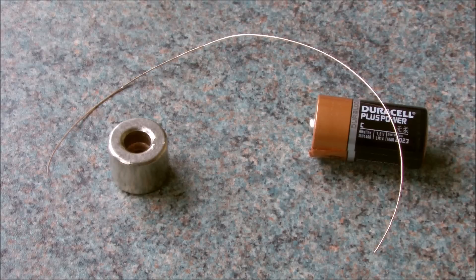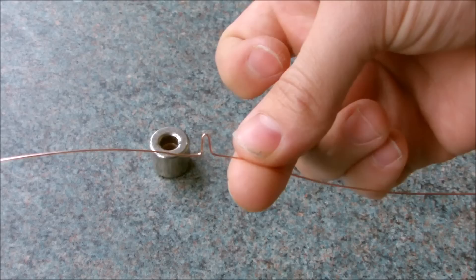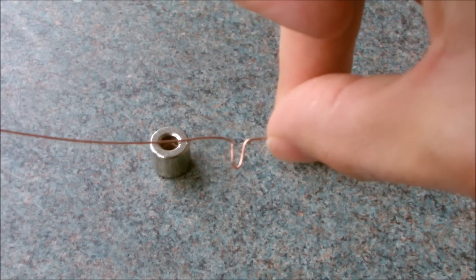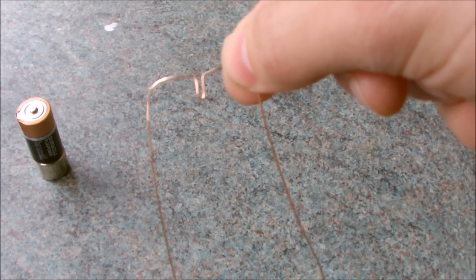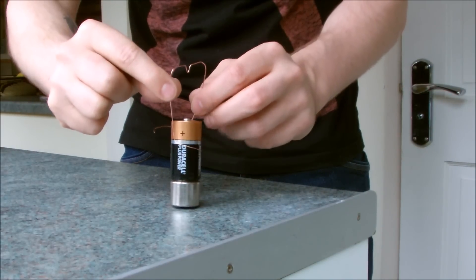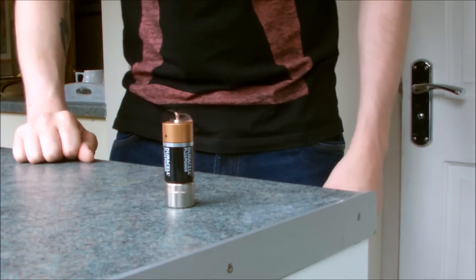Finally, find a battery, a magnet and a length of copper wire. Connect the magnet to the bottom of the battery, then bend a pivot point in the center of the wire. Bend the wire around each side so that each end makes contact with the magnet. And now you've made a mini electric motor.